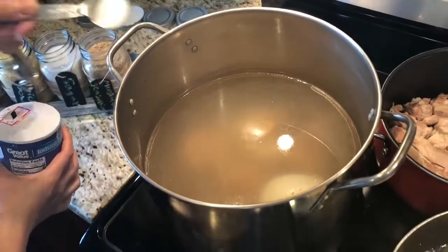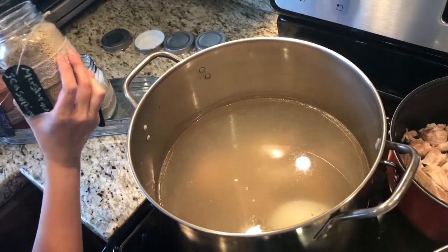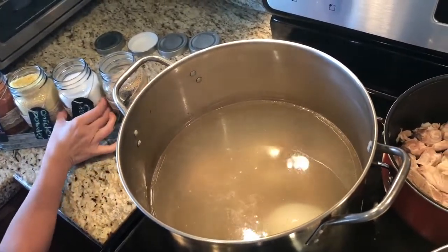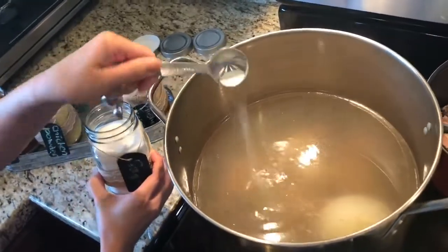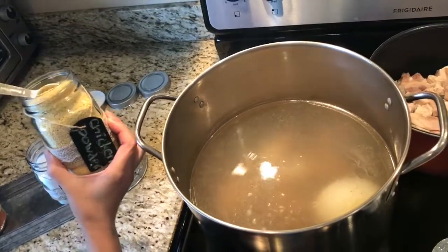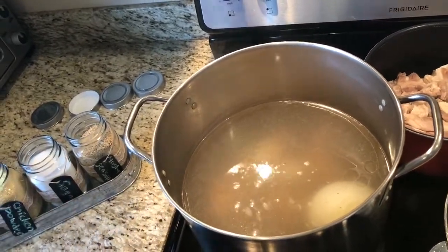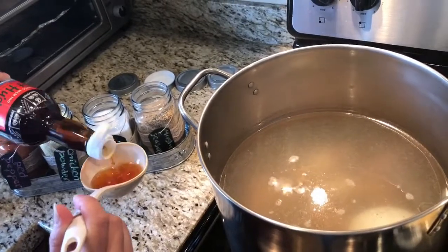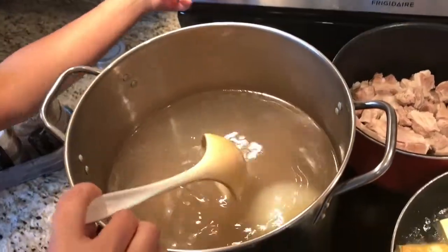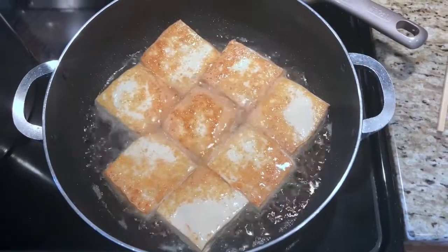Go to the bowl where all the pork bone is in. Add about half a tablespoon of salt, a tablespoon of mushroom seasoning, a little bit of sugar, a tablespoon of the chicken soup base, and about one to two tablespoons of fish sauce. Then turn the temperature to low and leave it for a little while.